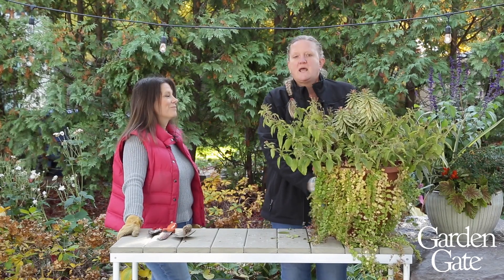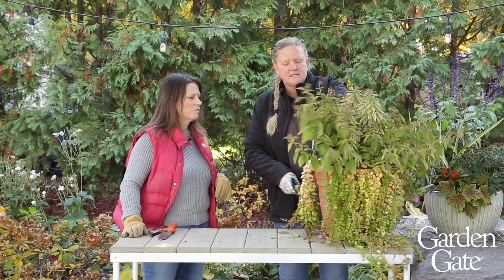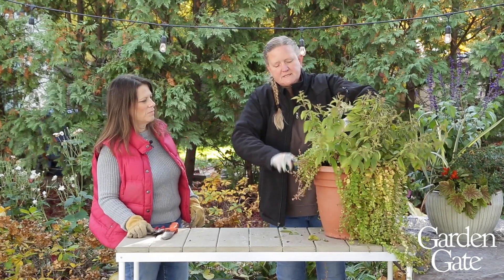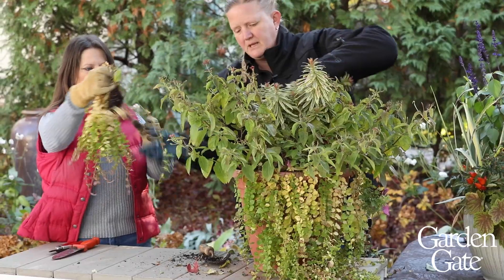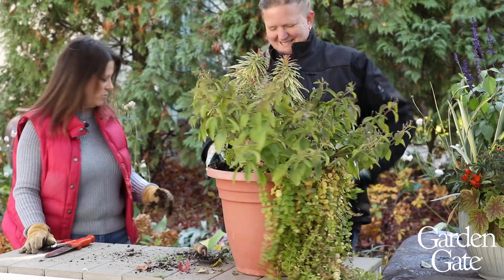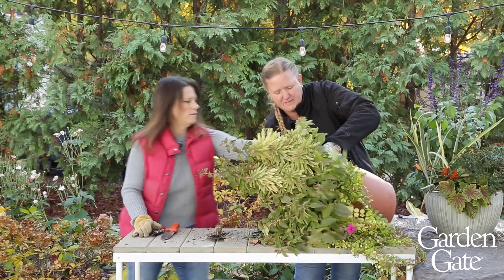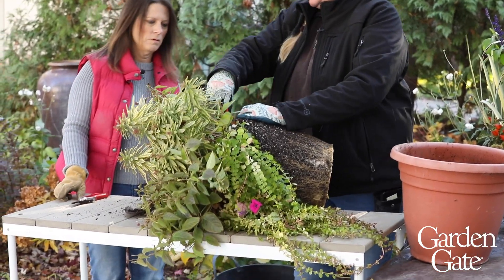We've got to figure out what to do with the potting soil and what's left inside the container. First thing, I like to get in there with this shovel and pull out one of the easier things. This has been in there all season so things are really tangled up. If I rip this creeping Jenny out I don't feel too bad about it. Sometimes that's a deciding factor on whether I keep something — how easily it comes out. We might tip the whole thing over and slide it out, then use our soil knife to cut a few things apart.